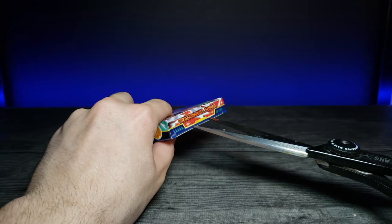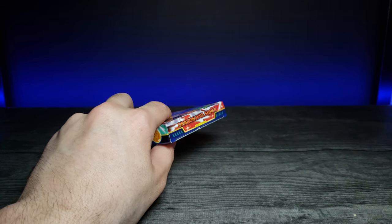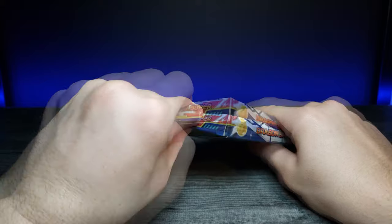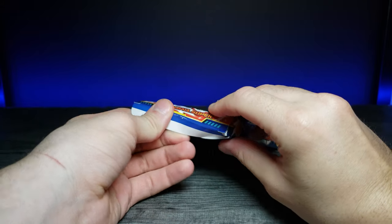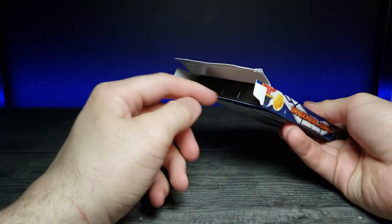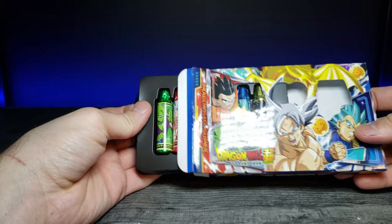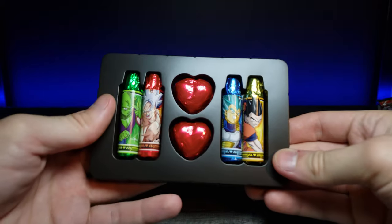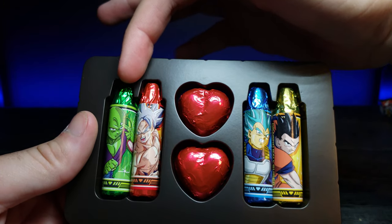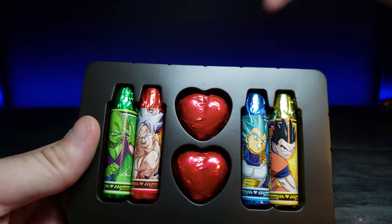I'm just going to put some scissors in here and pop it off. Then we'll slide this little tray out. Let's bring this in and focus in on it. So right here we have Piccolo, Goku, two different hearts — kind of reminds me of Valentine's Day — then we have Vegeta and Gohan.